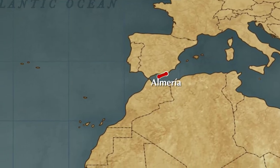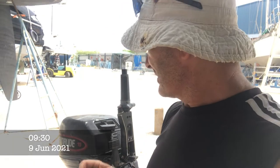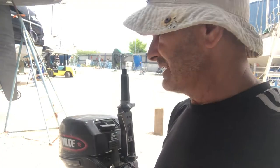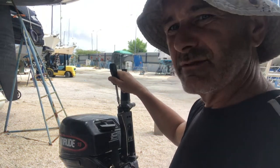Three years later in Curaçao in the Dutch Antilles, we've been having problems with the kill switch. The kill cord is coming out but the kill switch isn't killing the engine, which is obviously dangerous. So I'm going to replace that.